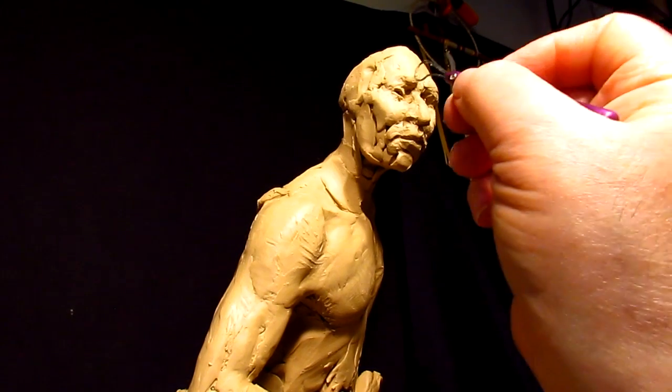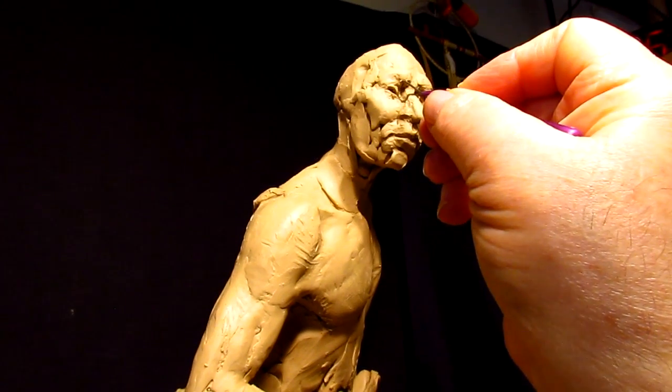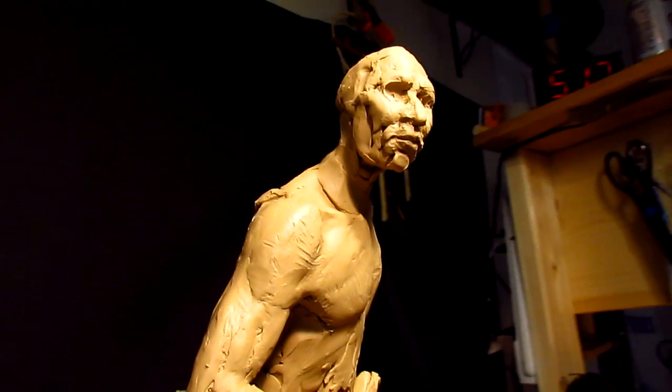Now it's the next day and I'm back on the clay. I'm going to redo these eyes — I'm not happy with them.